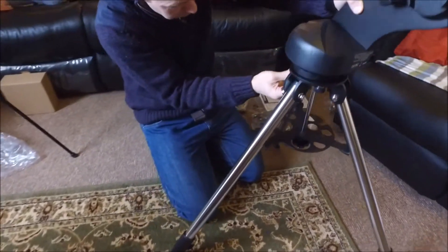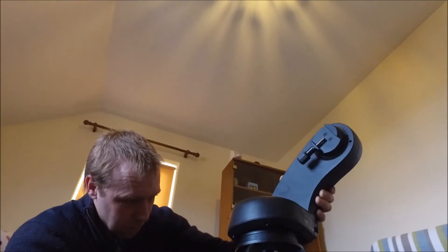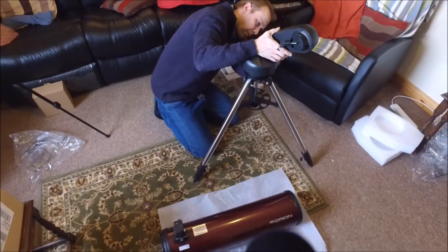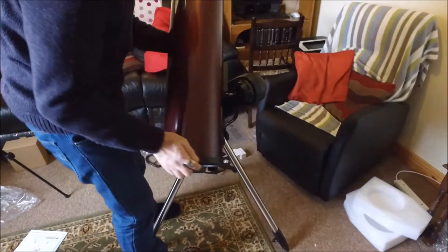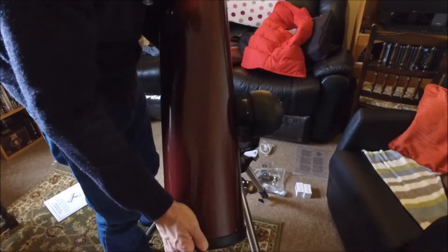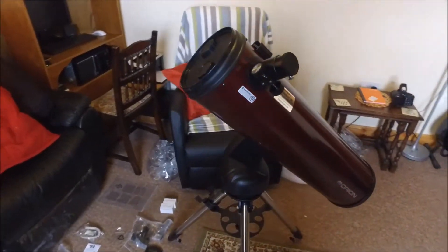Now we're fitting the mount onto the tripod. The thumb screws have a spring clip so you can just place the mount on top, wiggle it around, and the bolts shoot up into the mount itself — brilliant, very easy to do, you could almost do it in the dark. The main tube fits on very easily with one small bolt through it to hold the scope on.